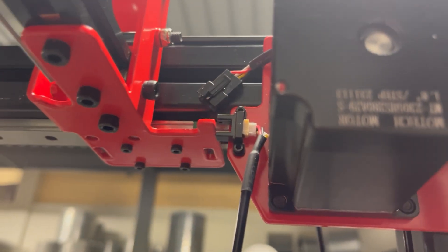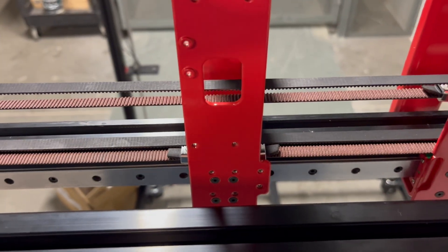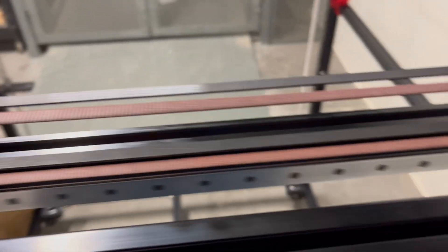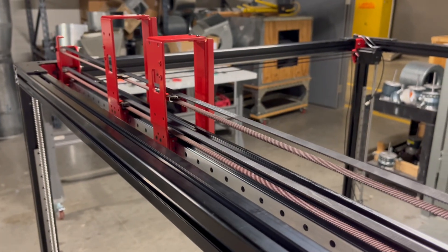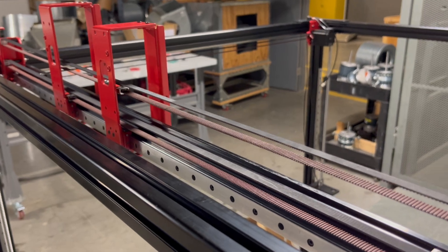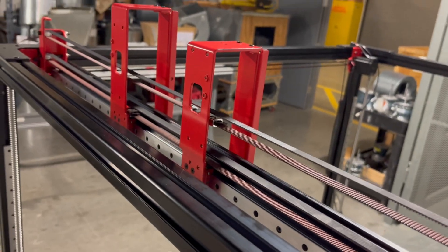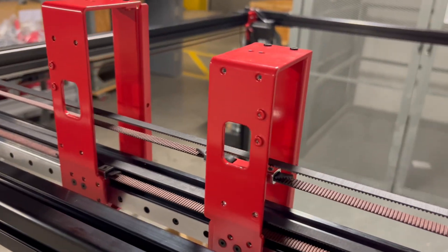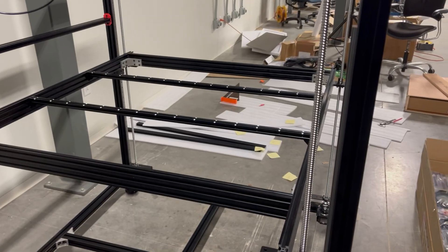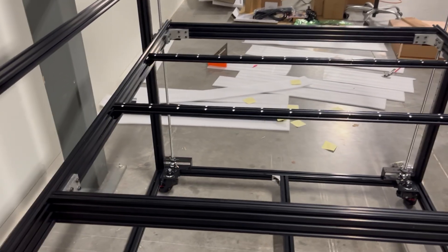The one thing I don't like for a printer this size is that MODX decided that the build plate — which is large and heavy — should raise up and down with your printed layers. I personally would much rather see the extruders themselves raise with the print layers. We'll see how this affects the print.